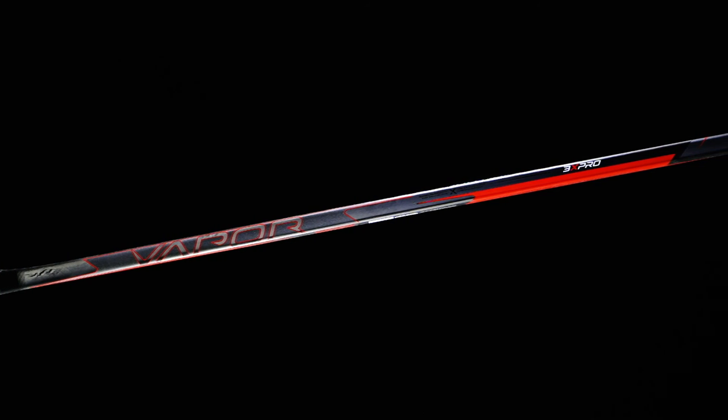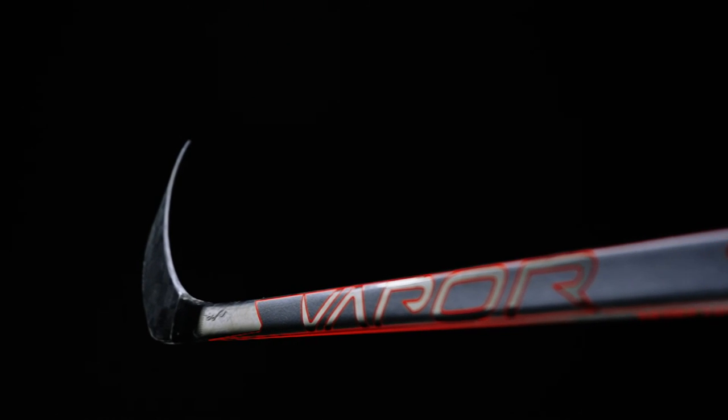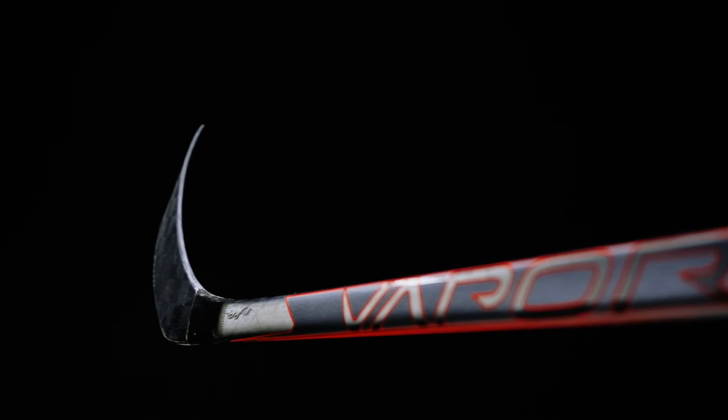As far as looks go, this is definitely my favorite out of the entire Vapor line this year. The super dark overall base with highlights of red on the forehand, backhand, and the big hit up top — this thing is mean looking. They just did a great job.